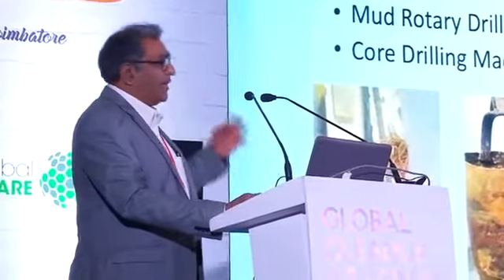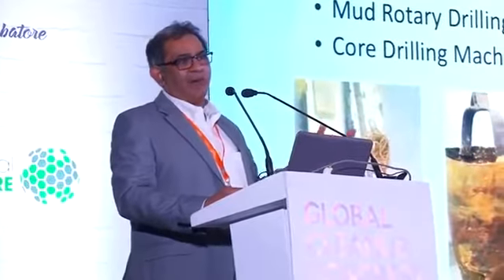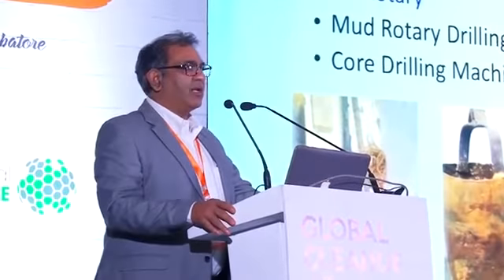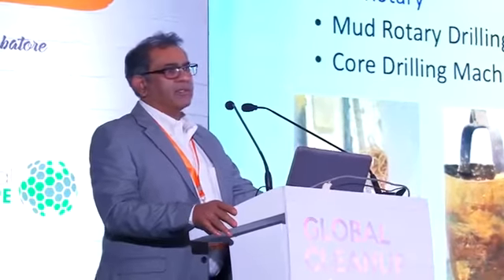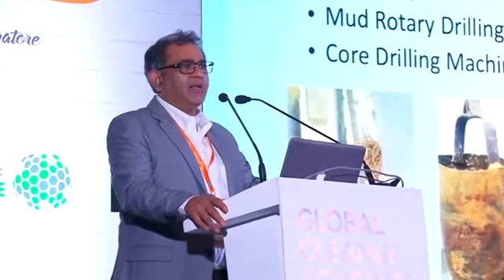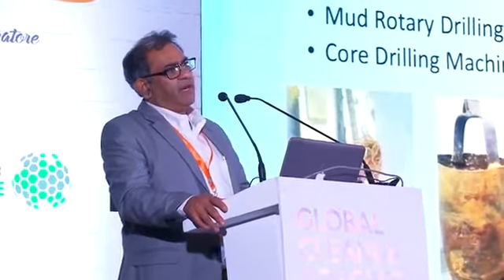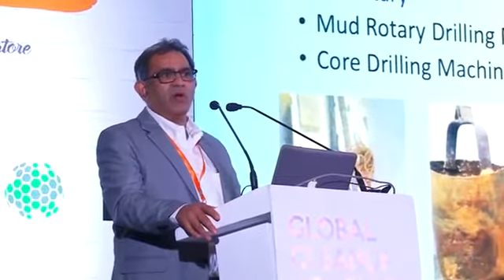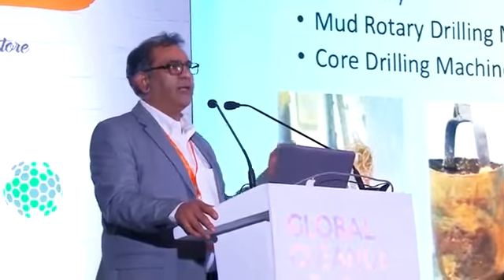When we started operations in India in 2014, I had been practicing drilling holes into the ground, installing monitoring wells, and collecting soil samples in the United States since 1992. When I came to India in 2014 to start an office there because we won a contract with an oil company,